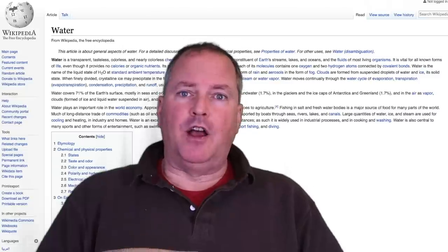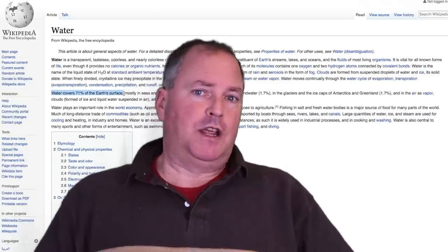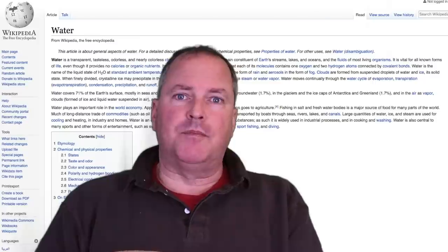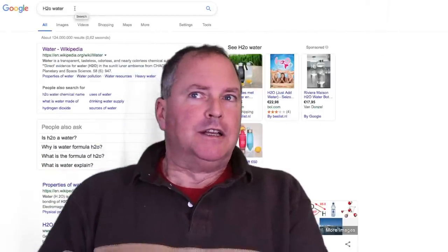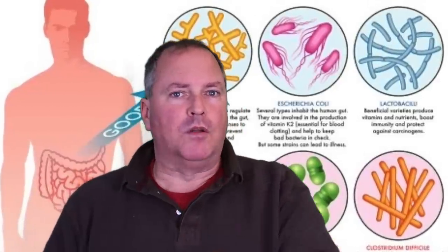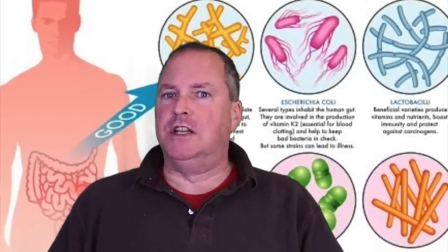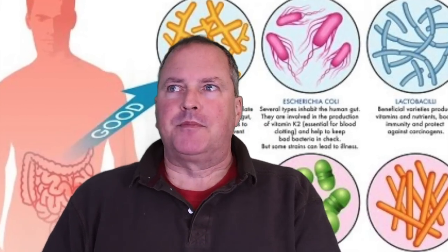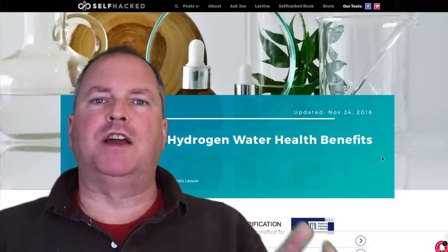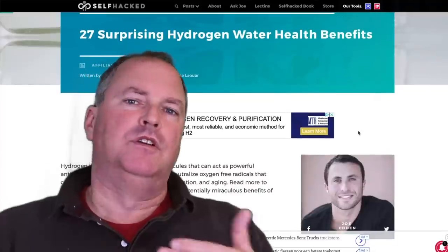Our body produces hydrogen every day. A healthy body will produce enough hydrogen to take care of it. The problem is, nowadays — actually the last 50, 60, 70 years — medicines and pharmaceuticals have been created to help treat the symptoms but not solve the root problem. A lot of it comes from your gut and from the antibiotics we use that kill the bacteria in your gut that you actually need. With oxidation, the whole process is natural and oxygen causes oxidation, and hydrogen helps fight against it.